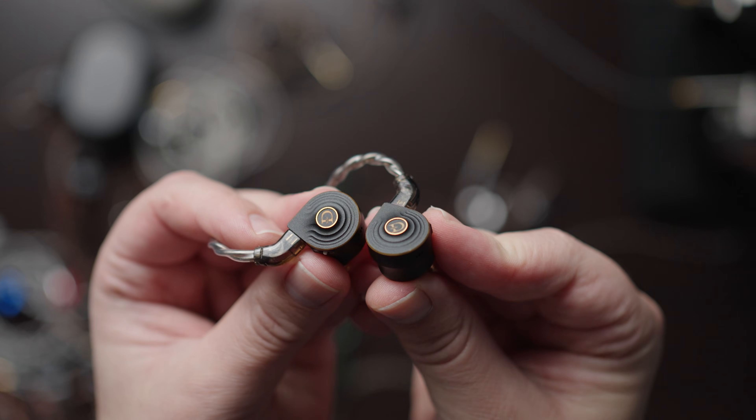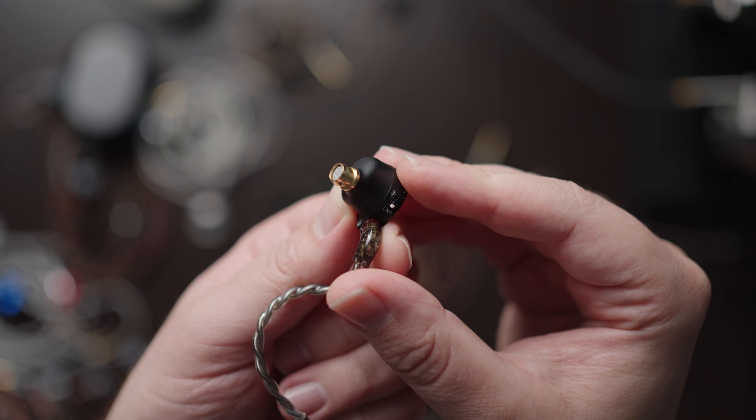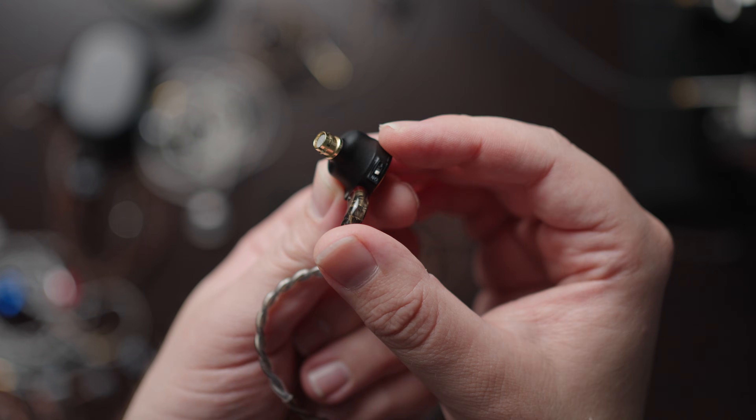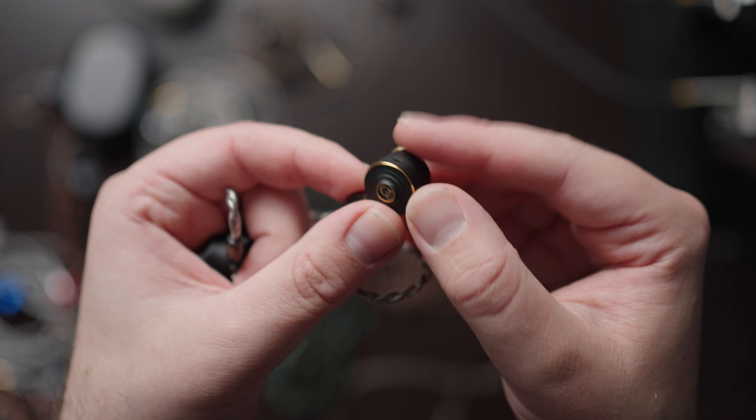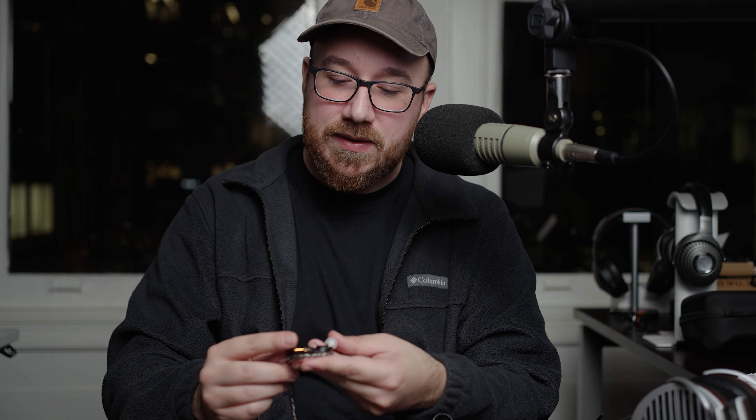And in that mode, this is one that I'm going to absolutely recommend — it's actually the one out of all of these that I kind of prefer. That's because the technical performance of this one is really solid. Make no mistake: this is the one that if you are in the EQ gang and you want to EQ down some of that treble and don't bother with the BA mode.